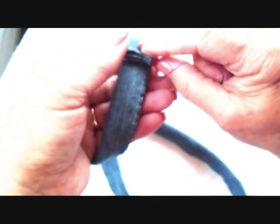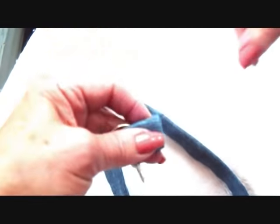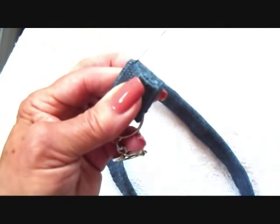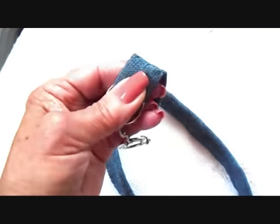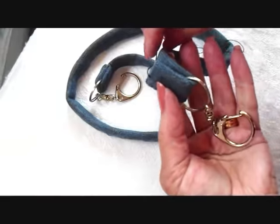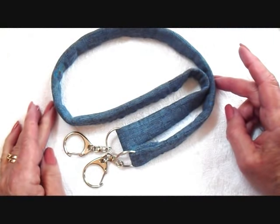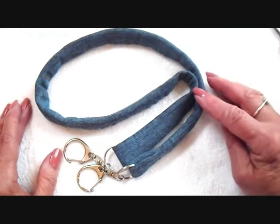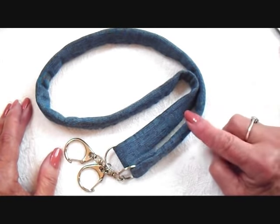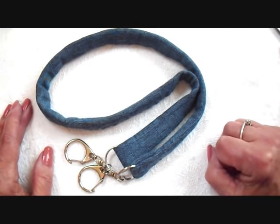I'm going to fold this up about an inch like that, and then I'll have my key ring on there. I'm going to go ahead and sew this strap. Now I'm going to attach another one on the other side. And there you go — you'll have some very durable purse handles. I hope you enjoyed watching this quick video on how to make your own purse handles with denim. Thanks for watching. Bye for now.